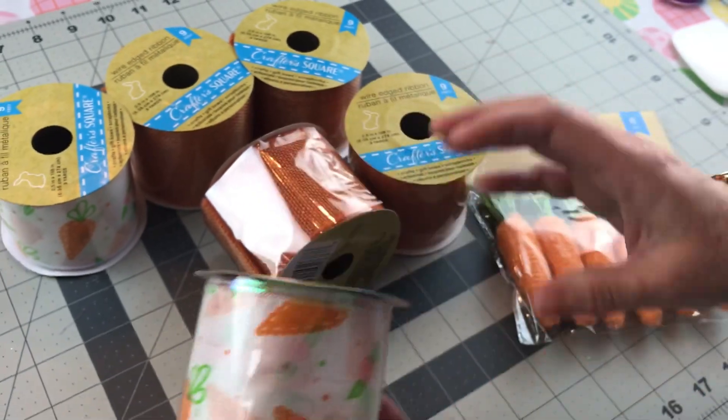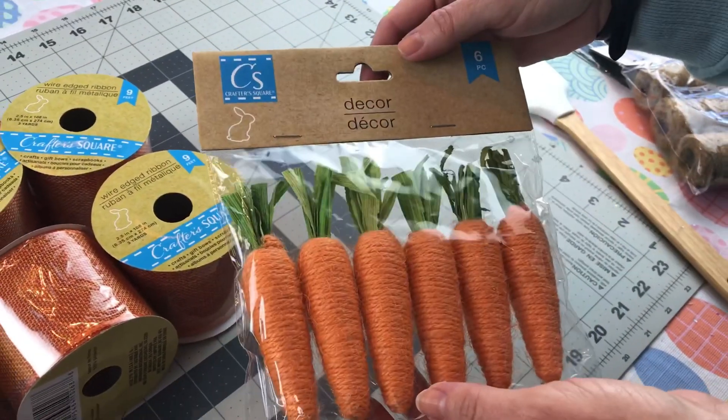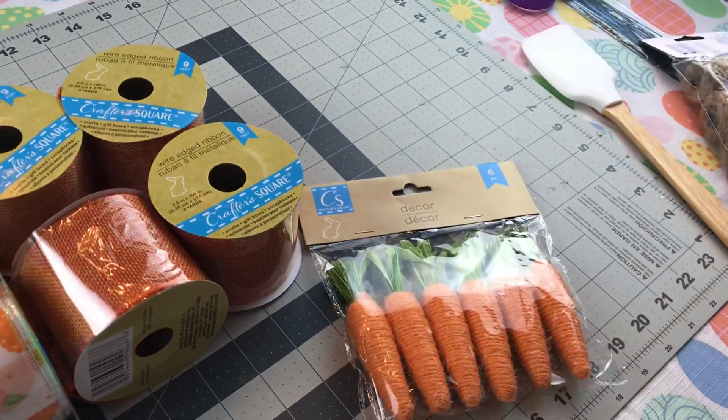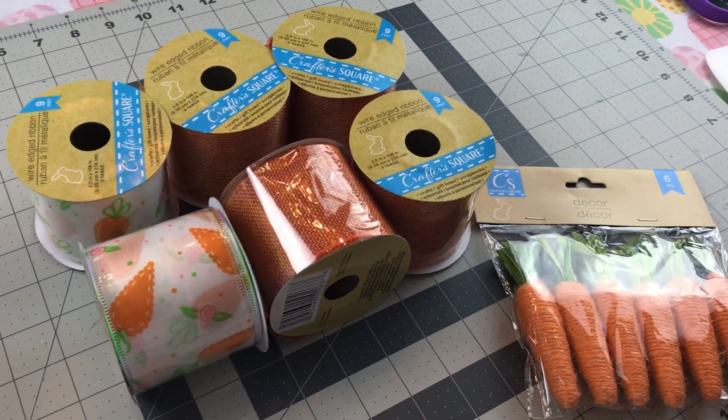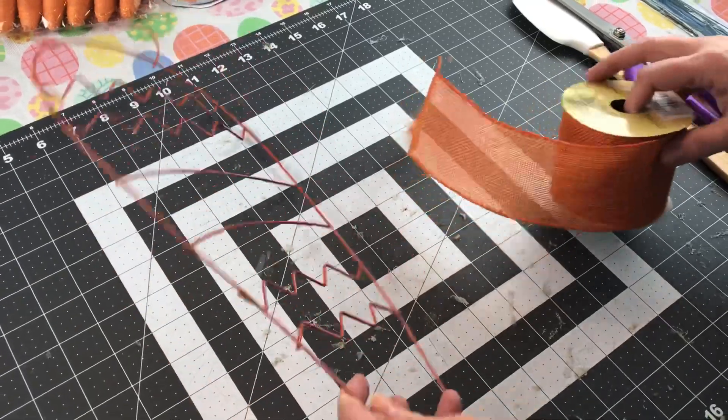This adorable carrot ribbon is also from Dollar Tree and then you'll need some Dollar Tree twine carrots — you'll just need one. You're also going to need your hot glue gun and glue sticks and your scissors to get started.